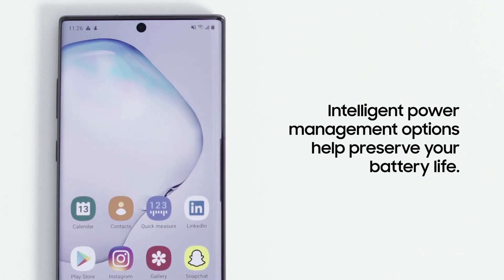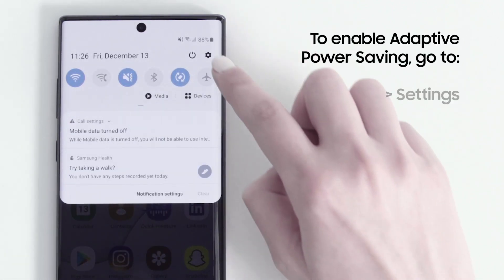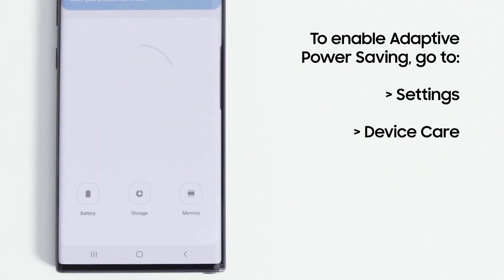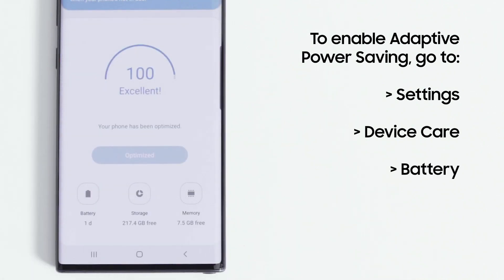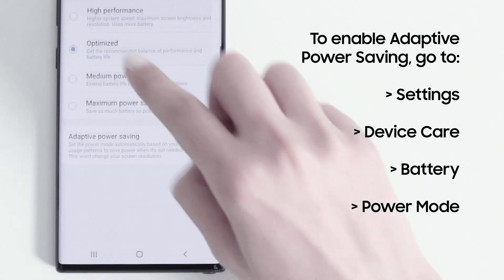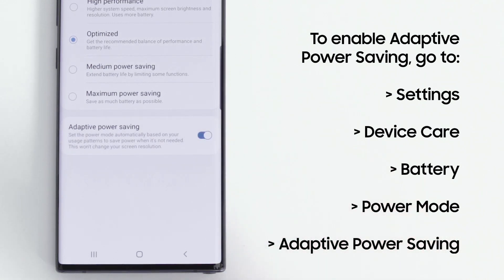Your Galaxy smartphone features intelligent battery management to keep you powered on all day. To take advantage of this feature, go to Settings, Device Care, and tap on Battery at the bottom left. Tap on Power Mode — you'll then see the Adaptive Power Saving feature at the bottom. Tap to activate it, and you're all set.